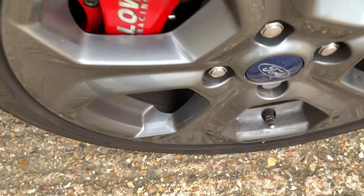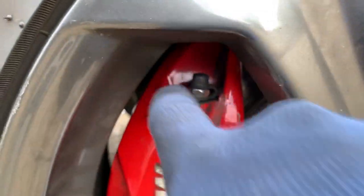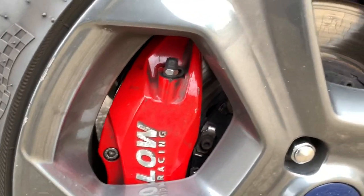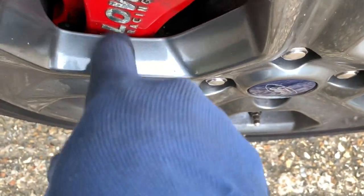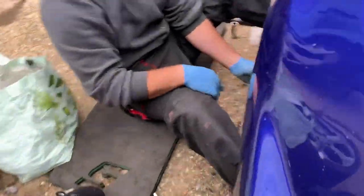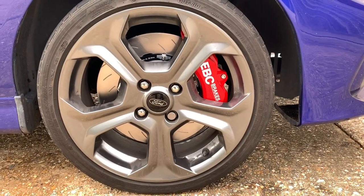Just so you know, in certain areas around here, the EBC design caliper gives you a bit more clearance with the 20mm spacer. EBC are probably giving you a little bit more clearance as well, but it looks as though you'd still need to stick with a 20mm spacer definitely. So there you go.